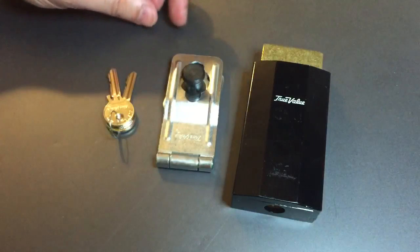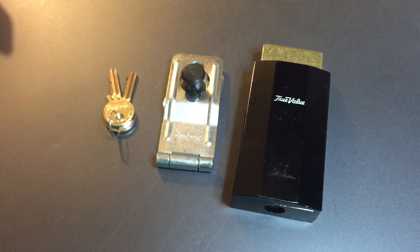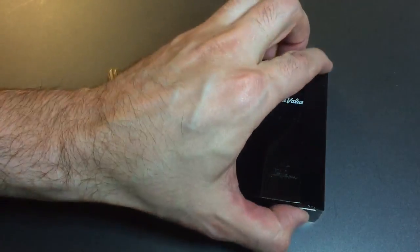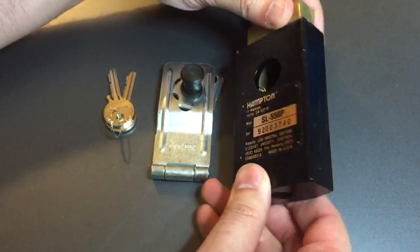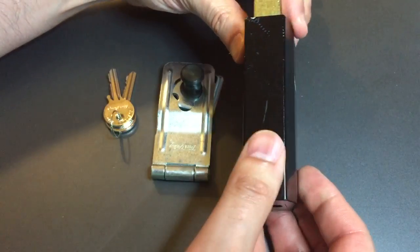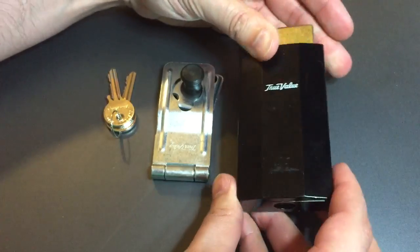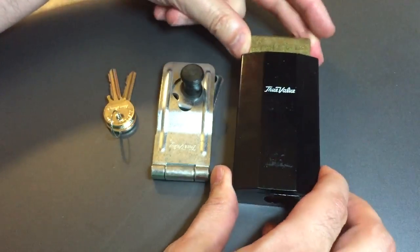So this JAWS lock, while it's pretty nice in theory, the execution really could have used a lot of work. I would gut this for you, but I know of no way to take this apart. I'm presuming the insides are pinned in place somewhere underneath the epoxy coating on this lock, so we will not be gutting this.